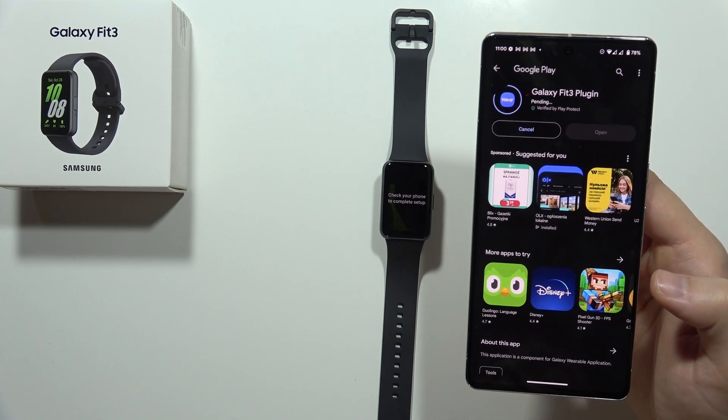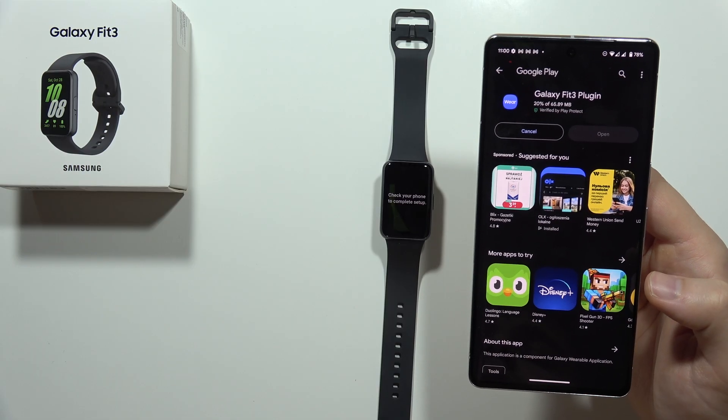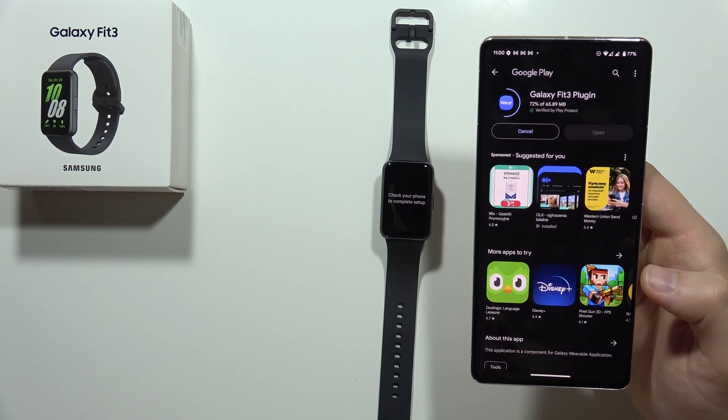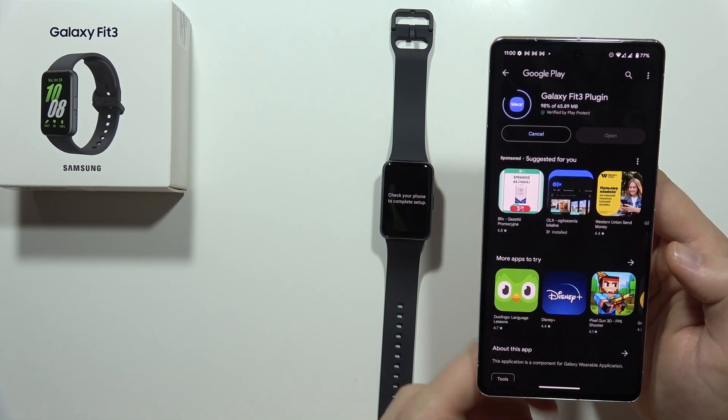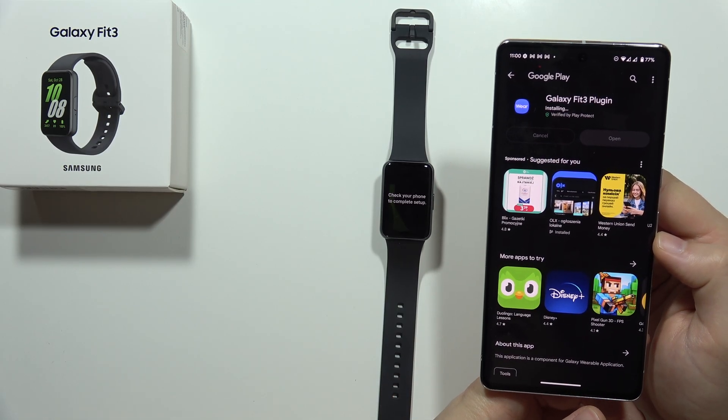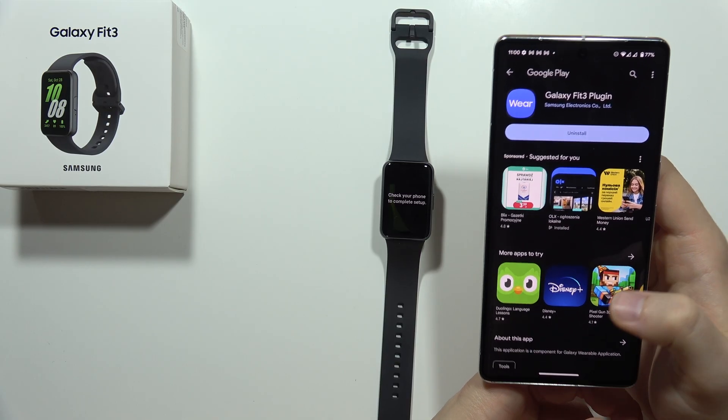We are automatically redirected into the Play Store, so all we have to do is just click on this install icon. Now just wait for the downloading process to finish.